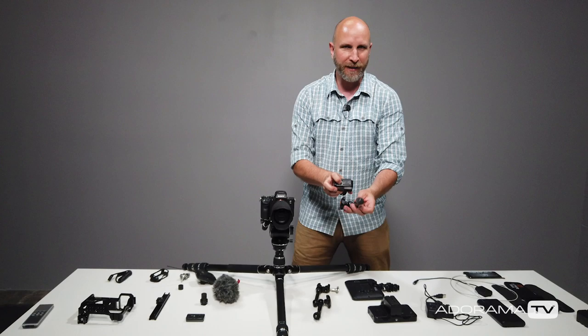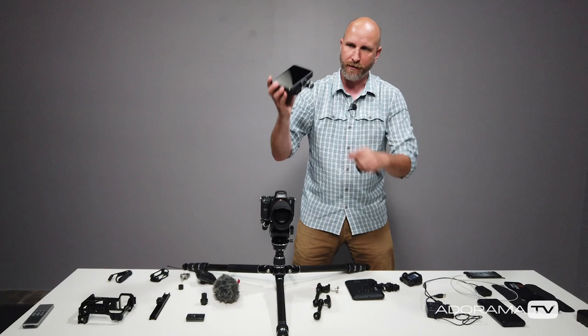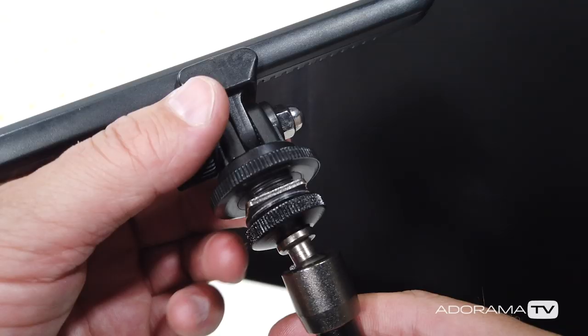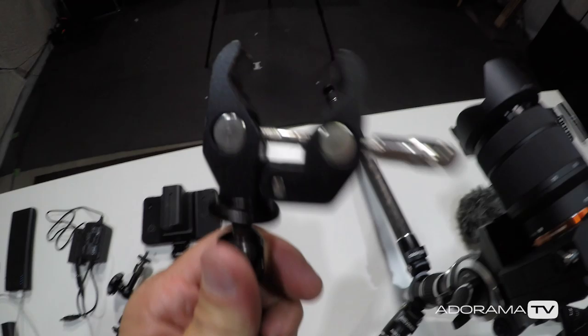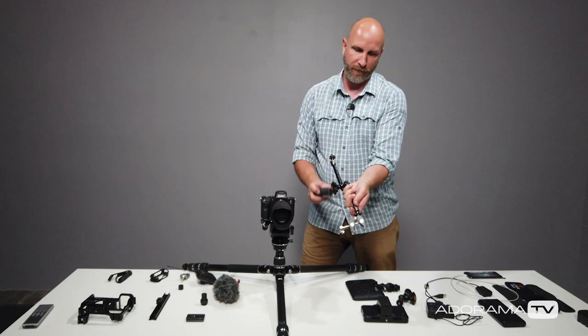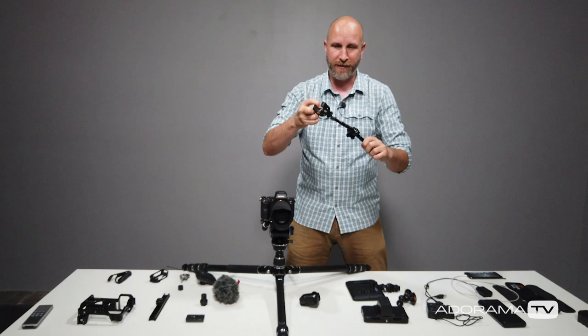Those quarter-20 threads let you mount these arms to just about anything. For example, this GoPro has a quarter-20 thread on its tripod mount, my Atomos Shinobi EVF has one on the bottom, and almost everything here has one on the back — really wonderful. You can also get these clamps that will clamp down on just about anything, letting you position a camera, GoPro, light, or whatever exactly where you need it — great for nooks and crannies.